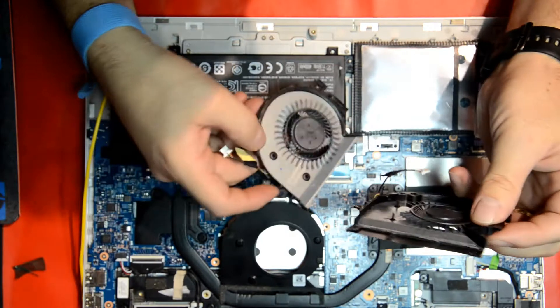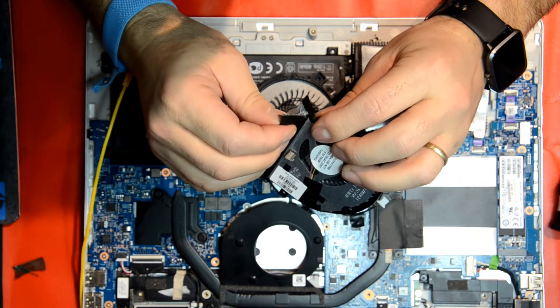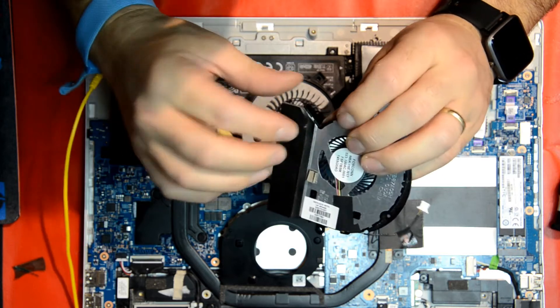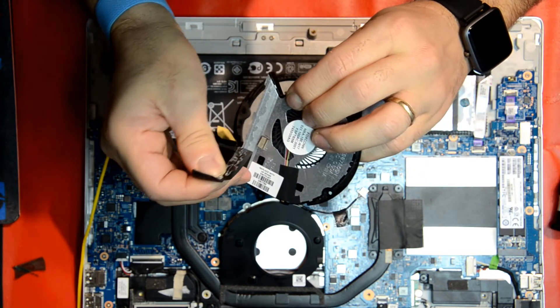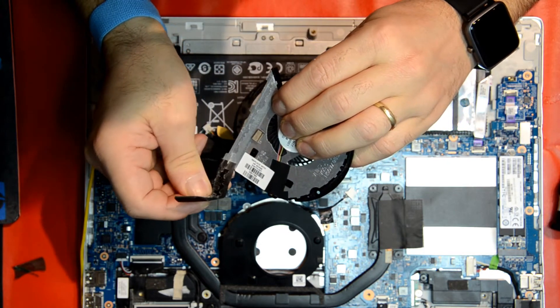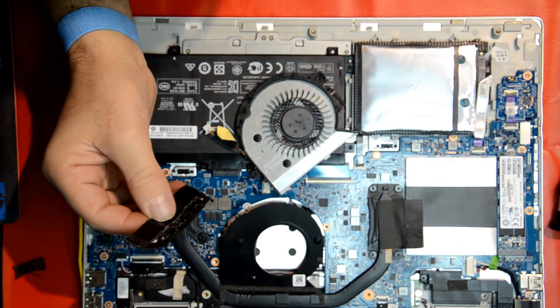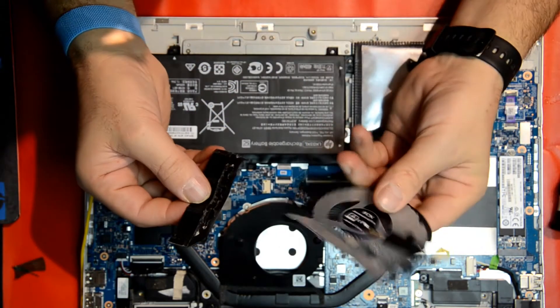We're going to take this tape from underneath the fan because it helps prevent dust from getting onto the cooler which is in front of the fan. I'll just stick it onto the new one.